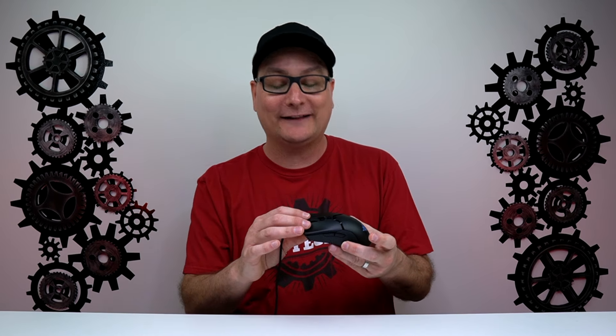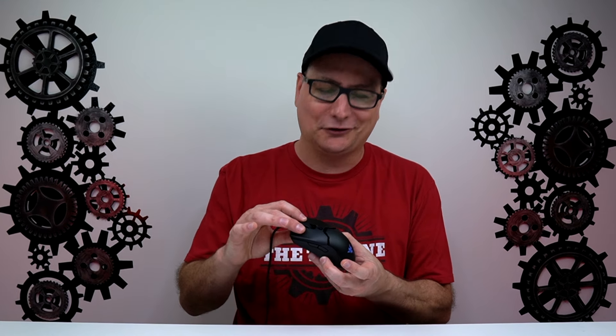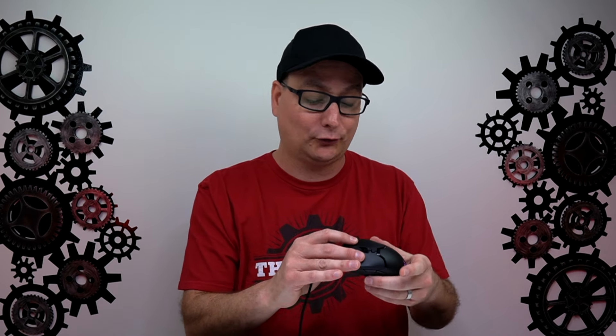Now let's talk about the main thing that really excited me about this mouse — the buttons. We're still using the Razer Optical Switches on buttons one and two, rated for 50 million clicks. These things are incredibly stinking crispy. A lot of people complained that the old ones on the Viper and the Viper Ultimate were a little mushy, but these are incredibly crispy. I didn't mind the old buttons, but you can definitely tell the difference.